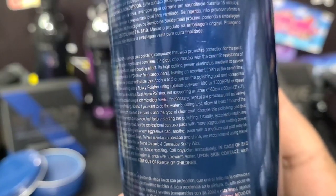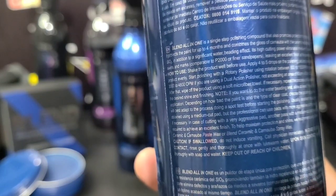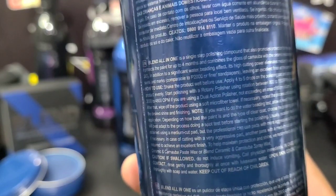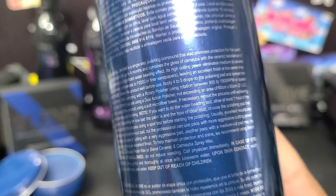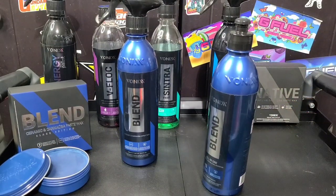They give a lot of very specific instructions, and you give this a one-hour cure time before exposing it to water. I've used it on a test panel where I put some nice swirl marks in — I polished it so you can clearly see how the polish works — and we'll see the water behavior on that. But let me grab my polisher and pad. Let's get over to the car and we'll take a look.